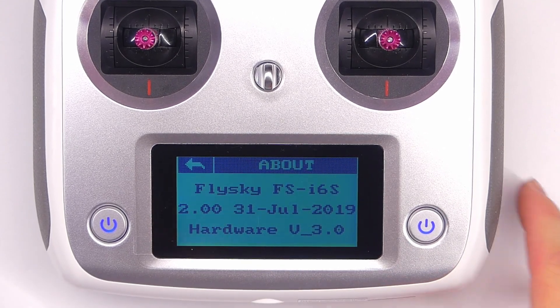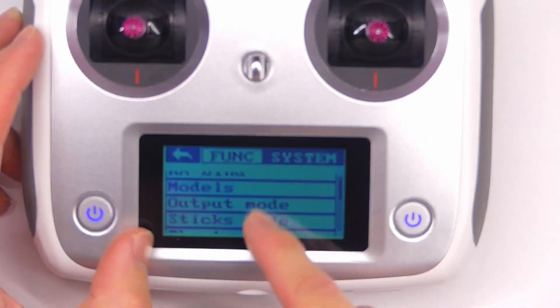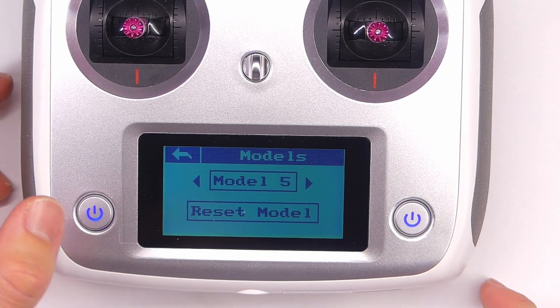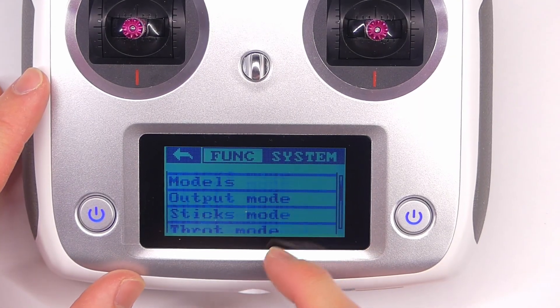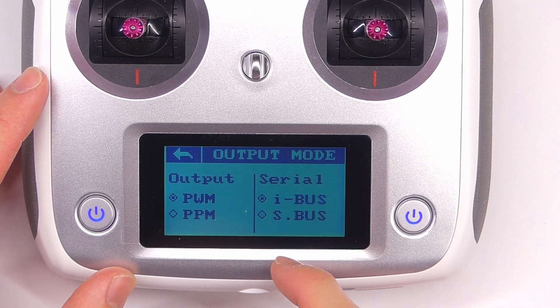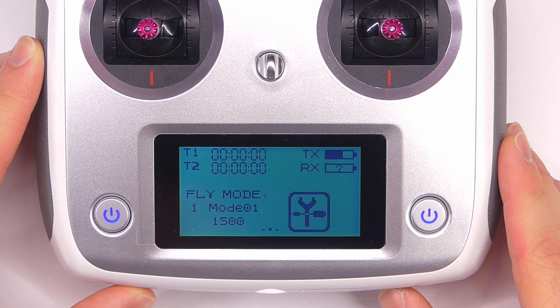There's a function and system section as well. This shows my firmware version for reference. Stick mode is adjustable. Under models — wait, you can only do five models? I need to make sure the firmware is up to date, but this is definitely aimed at the quadcopter and drone market. The output mode selection is nice — you just select it right there from a clean interface. It's definitely a slicker look overall. There are a lot of really cool things here — be sure to leave me a comment if you want to see a specific tutorial for the i6S, and subscribe if you want to see more content on it. Thanks for watching and I'll see you again very soon.